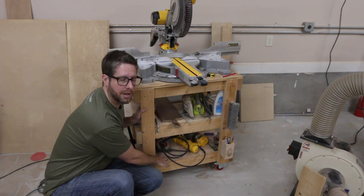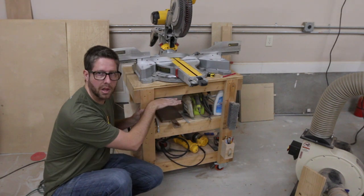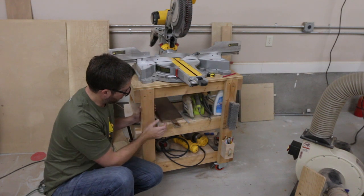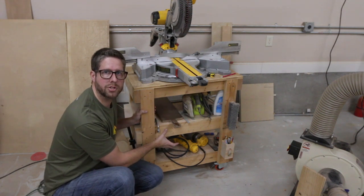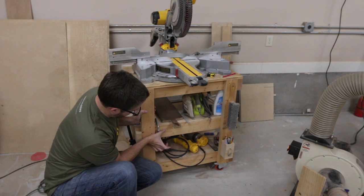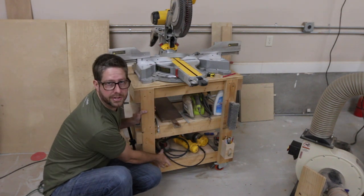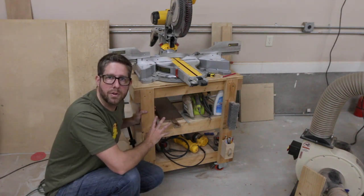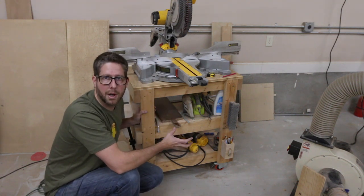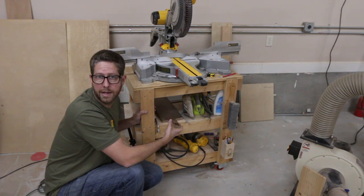I'm not going to have two shelves because it's going to be much lower than this one. So with one space, I probably want to do some kind of a drawer, a very narrow drawer. And if there's still room for an open shelf, that will allow me space to put a few turning blanks that I've already glued up or acquired, ready to go.